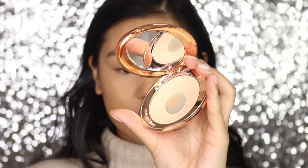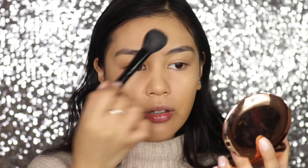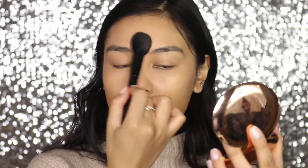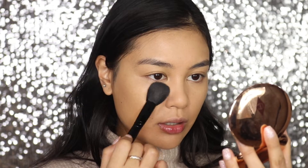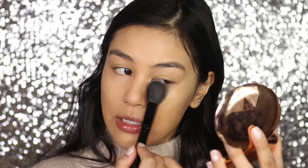To set the face — not fully setting the whole face, just the areas that need it — I'm using the Charlotte Tilbury Airbrush Flawless Finish Skin Perfecting Micro Powder in the shade Medium. I know you're probably wondering if the under eyes are going to crease, so I just put a little bit under the eyes, not a lot, just enough to set it.